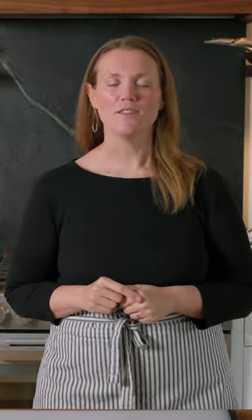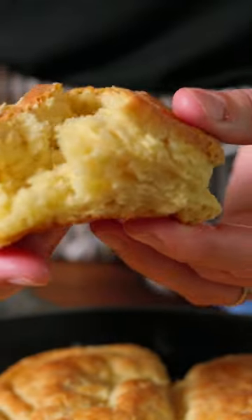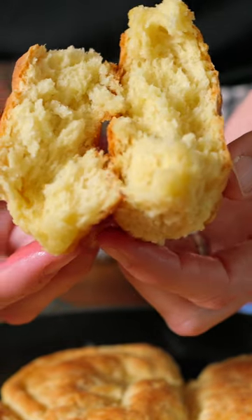I'm Joanne, that's Adam behind the camera, and we are the couple from inspiredtaste.net. Today we are making big fluffy homemade biscuits. These will not last long in your kitchen. Let's go make them.